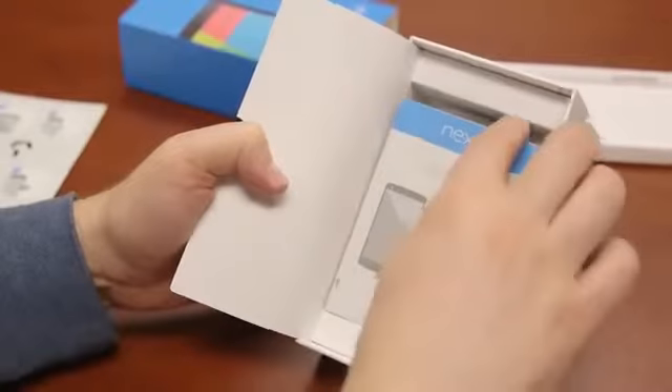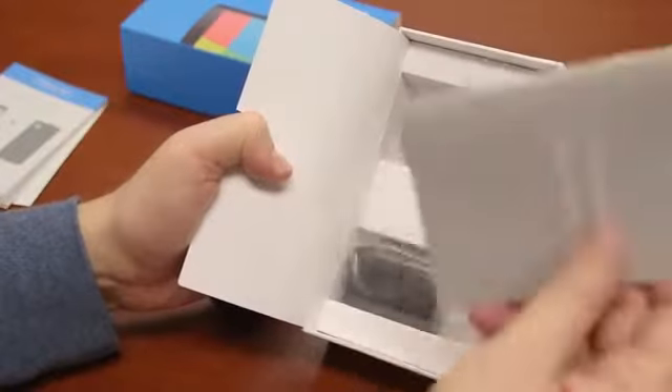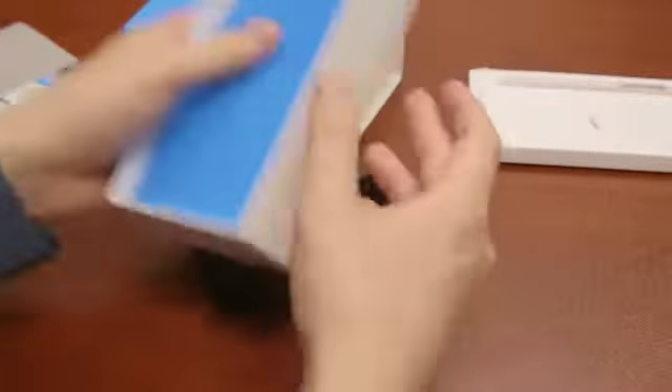Inside we've got a SIM removal tool — looks like it's just a little piece of metal. There's a Nexus 5 get-started guide, safety and warranty info — don't eat the phone. We've got a wall charger and a micro USB charging cable. That is about it.